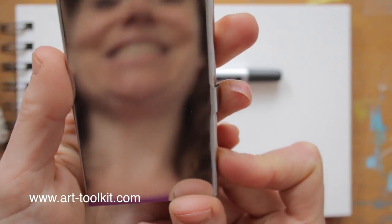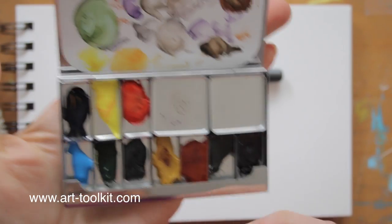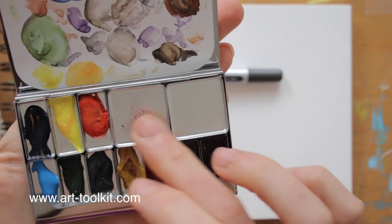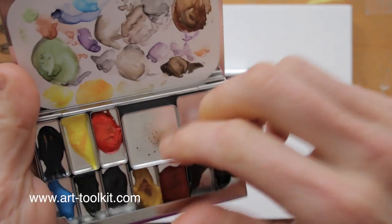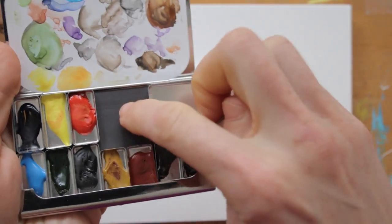This here is a clever little travel watercolour set from ArtToolkit.com. It has magnets, so the watercolour pens snap right in there. Whenever you want to change the palette, you can snap colours out or in, so that you'll have anything you need with you on the go. I love it!